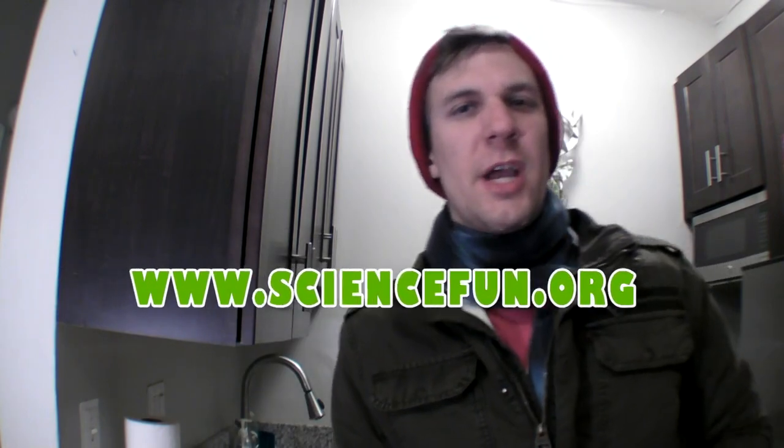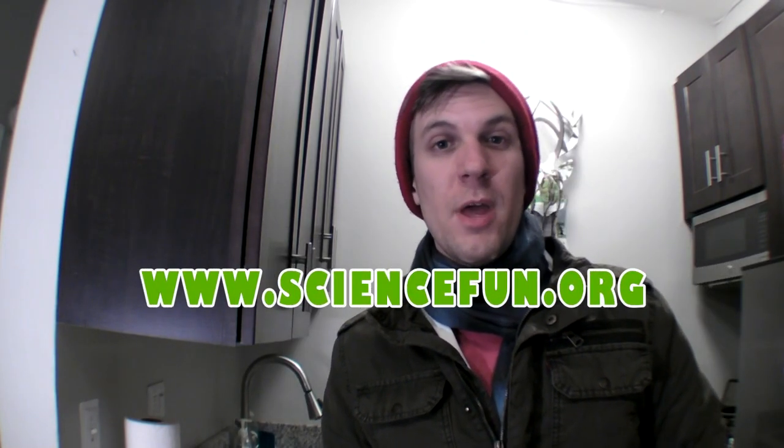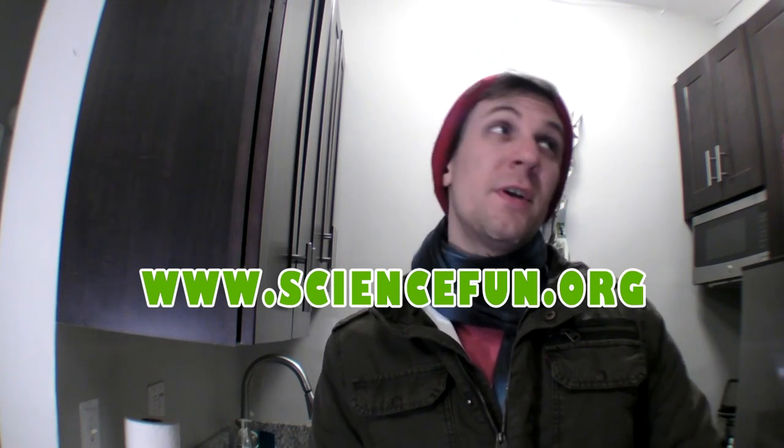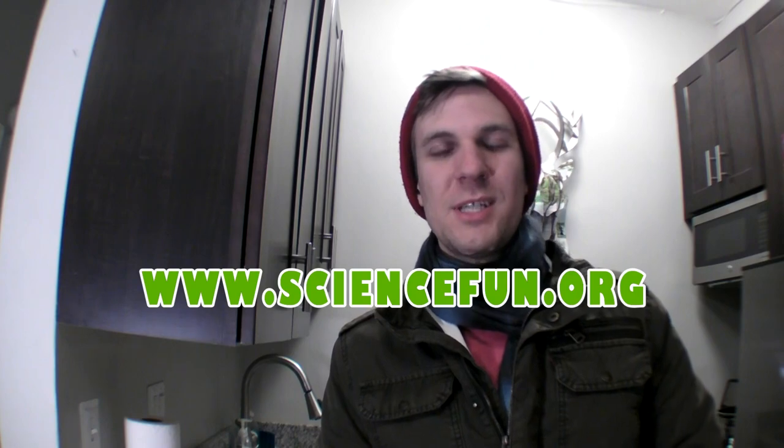Probably is a good idea to head on over to sciencefund.org. Check out science jokes, facts, and more experiments you can do at home. There's also information there about our science field trips, summer camps, birthday parties, and day camps. Hope to see you there. Bye.